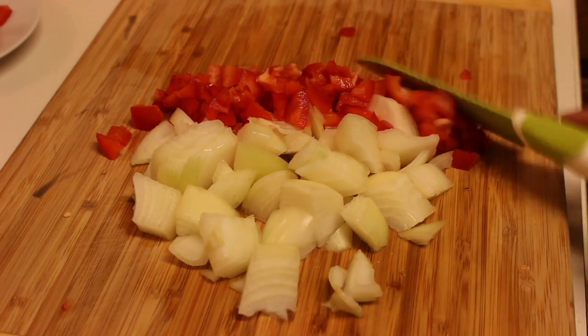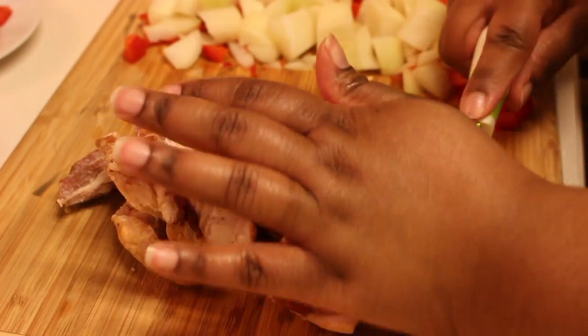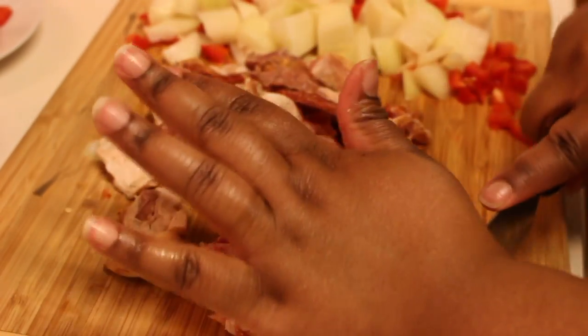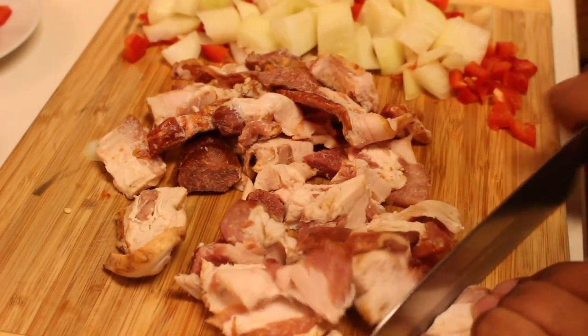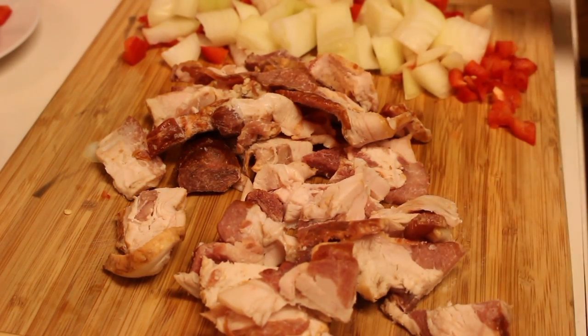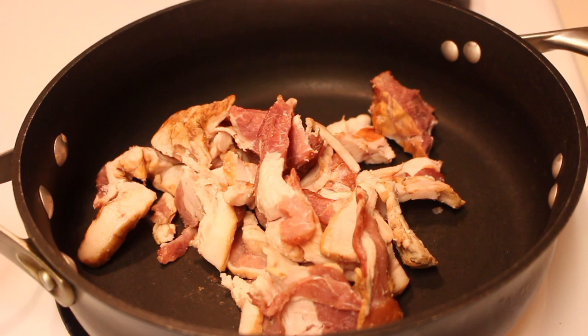Now I like to use bacon ends for this recipe because bacon ends are a lot fattier than regular bacon. So the more fat for this recipe the better, because we will be frying the cabbage in the bacon fat. If you can't find bacon ends in your store, ask your butcher or someone that works there. If they don't carry it, just use thick bacon and you might have to add just a little bit more oil.